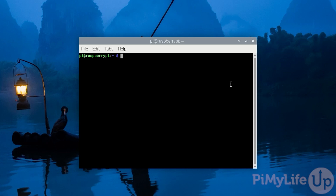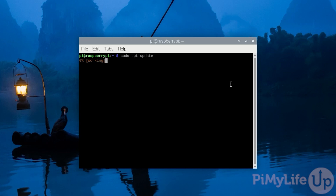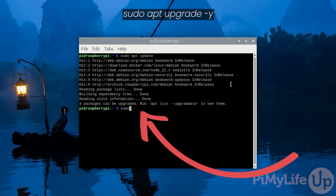Once you're ready to go, open up the terminal on your Raspberry Pi or connect over SSH. The first thing we'll want to do is ensure the operating system is up to date. To do this we must first update the package list by typing in sudo apt update and pressing enter. Once the package list is updated, your operating system will now be aware of any packages that need upgrading. We can upgrade these packages by typing in sudo apt upgrade -y.